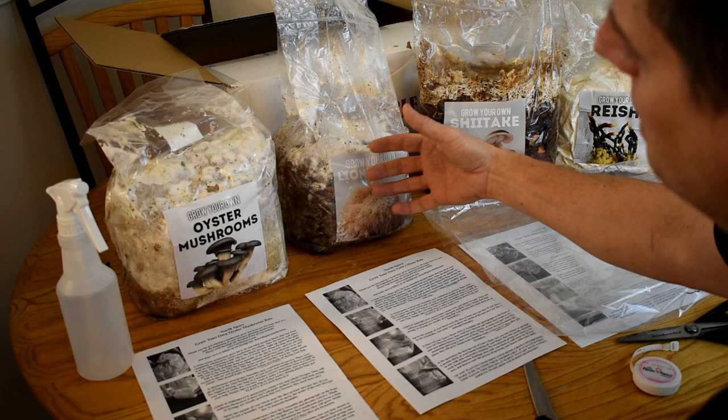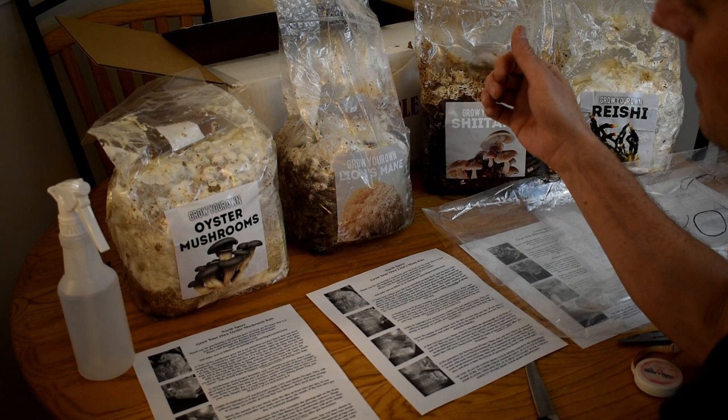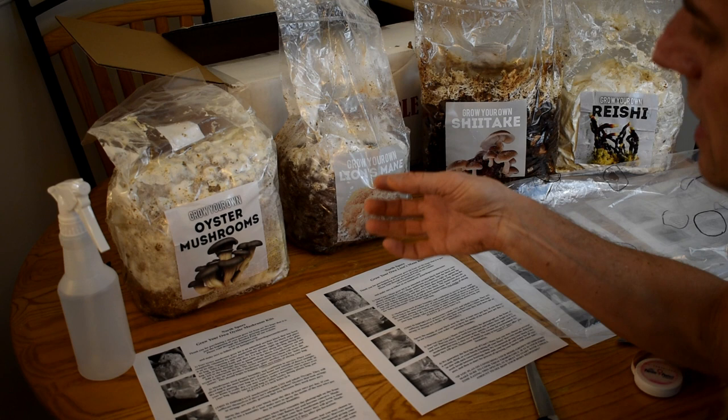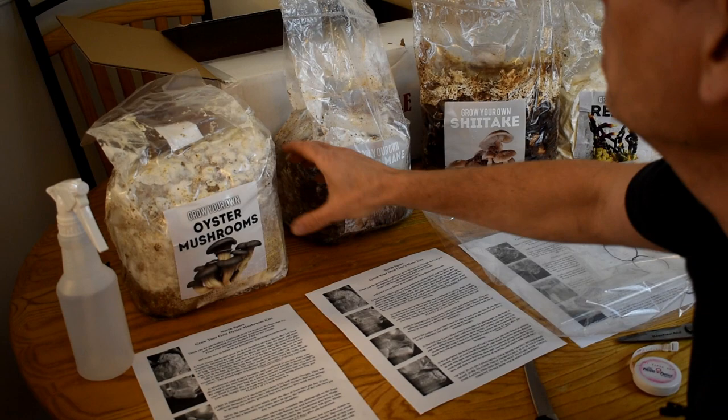That means these mushrooms are really ready to start producing. In order to get them to produce, you need to give the oyster mushrooms and the lion's mane mushrooms oxygen. When they get oxygen, they're going to pin, and when they pin, that means baby mushrooms. Once the pins start, anywhere from two to seven days you're going to get full oyster mushrooms or lion's mane mushrooms.